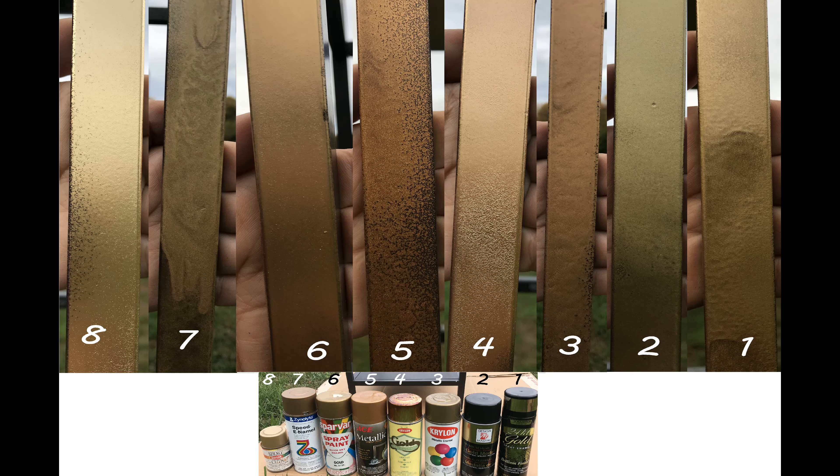Number 5 is Ace Brand. It is very dark. It is one of the cheapest spray paints you can get from a hardware store but it is also the ugliest. It's simply ugly and I would not recommend it at all.